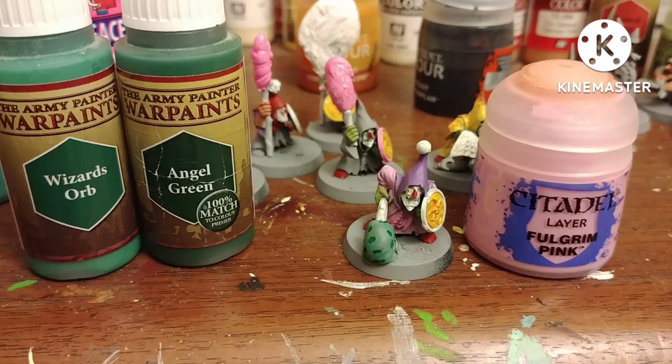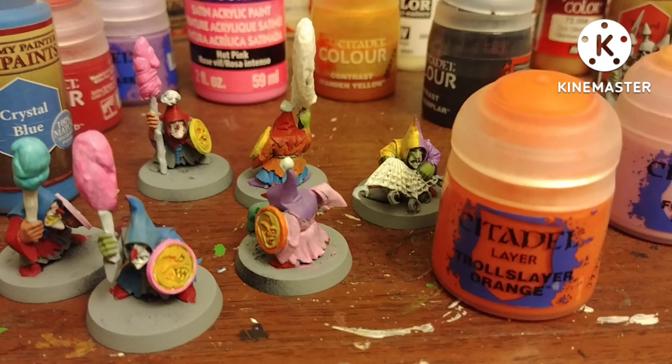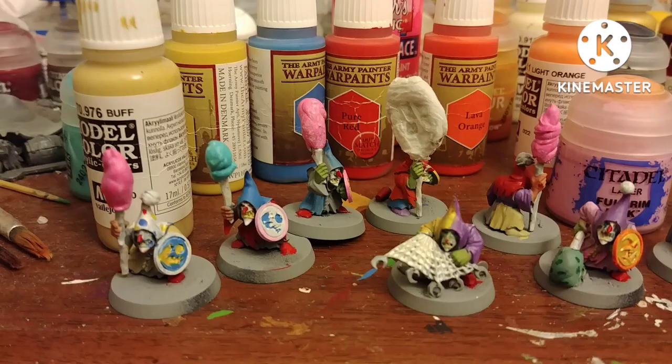I used basically everything in my paint collection. For the guy with the ice cream, I gave him mint chocolate chip with Wizard Orb and Dark Angels Green by Army Painter. To paint the cotton candy, I base coated with Ivory, then on some of them I made it pink with Hot Pink by DecoArts — the perfect blindingly bright hot pink I wanted for cotton candy. For the guy with the blue cotton candy, it was Bafer Off Blue by Citadel, just to be different.